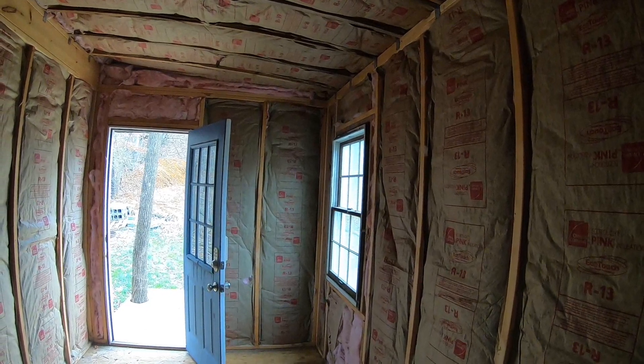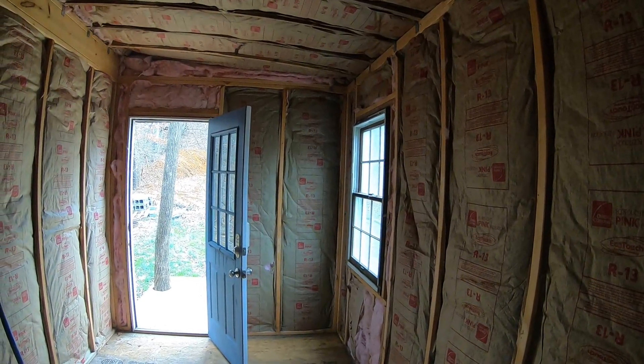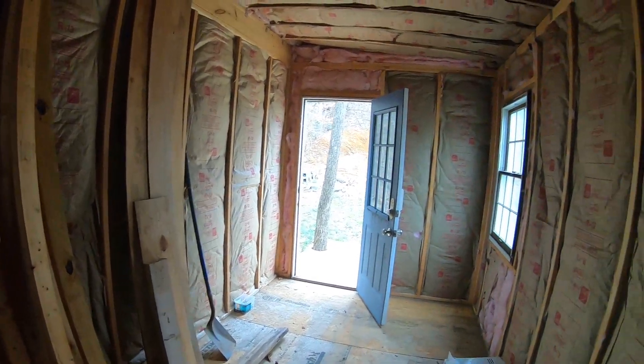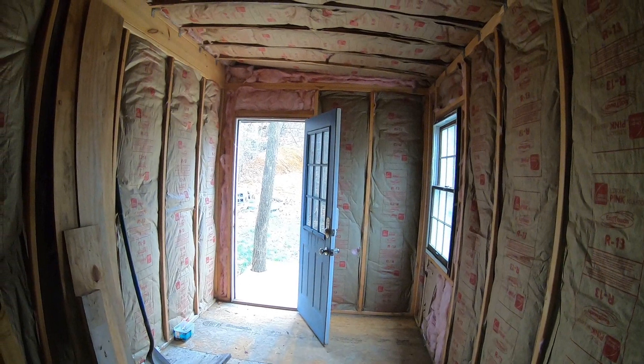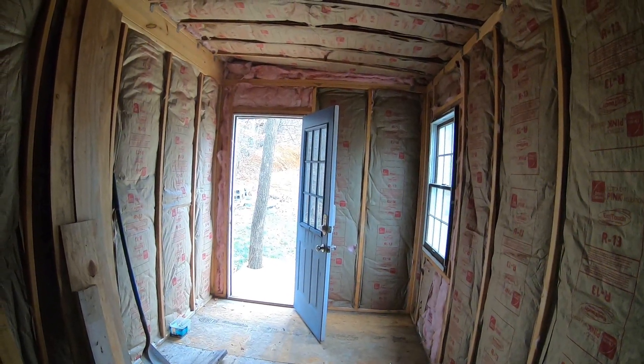I watch a lot of videos of people building tiny houses on wheels — they'll put in an 8 by 16 or 8 by 20 tiny house on wheels, spend $30,000 to $40,000, and it'll take them close to a year to build. This, all in all, he probably has two weeks in it or less — maybe a week of building — and I think when he gets finished it'll be around two thousand dollars for the entire build.